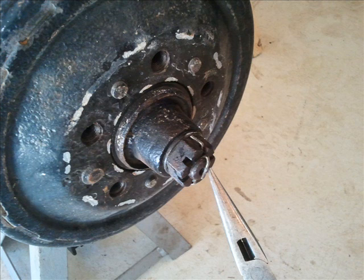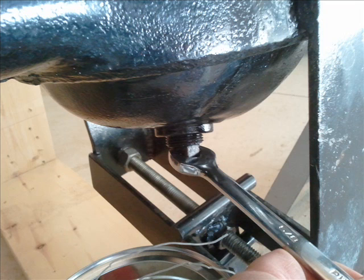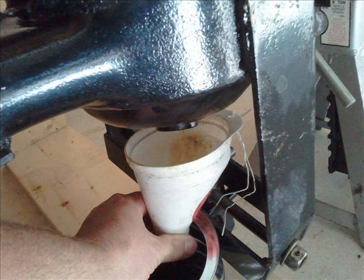Remove the cotter pins from the castle nuts on the ends of the axle. Then I drained the rear end fluid — there should be 90 weight gear lube in there. I just caught it with a funnel.